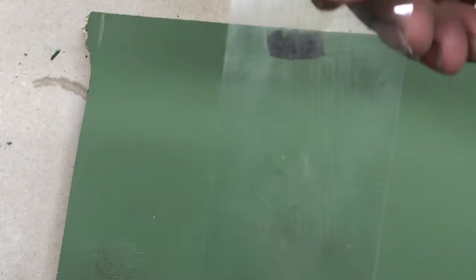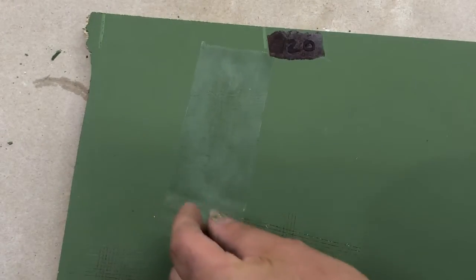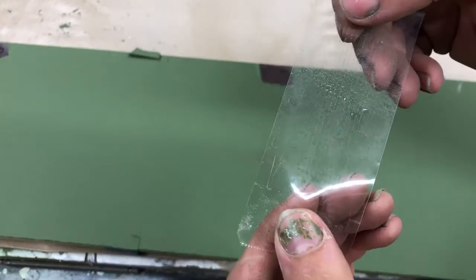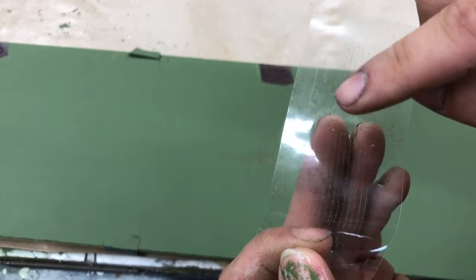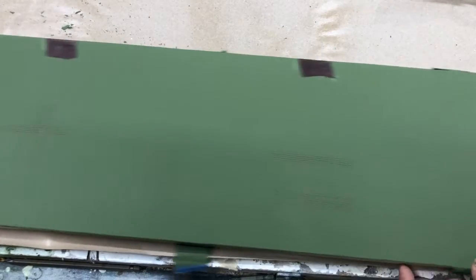Let's get into the test. This is with a 120 scratch. If we look at the tape, we pretty much got zero pull, so our adhesion is excellent on that one. Now with our 150, we have a slight bit of pull, but that's just pulling up from the plywood. So I'm going to say that is excellent adhesion on a 150 scratch as well.